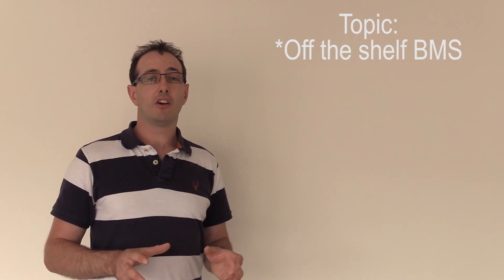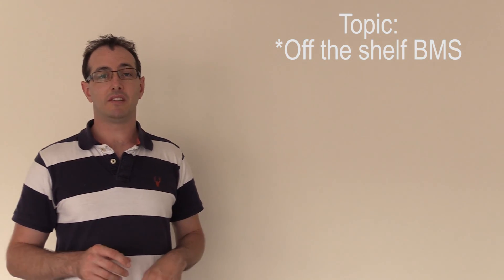Hopefully that's covered the BMS topic — it's been a little long-winded but answered a few things. The answer to 'do I need a BMS?' is yes. When buying one, check those key specs, think carefully about what you're trying to design and build, and find the solution that's going to work best for your needs.